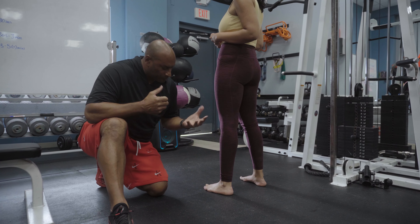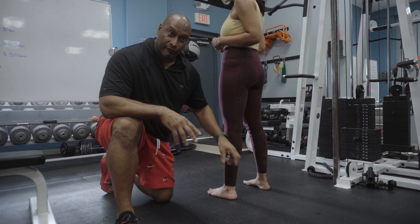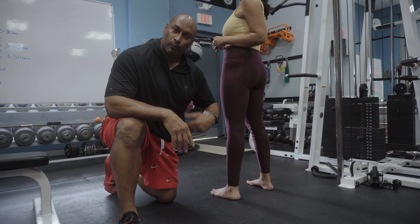Conversely, we would strengthen the tibialis anterior. How long does it take? Well, it depends on the severity. It might take a number of weeks for you to feel and see any real difference, or it might take months — but at least what you're starting to do is pinpoint the pathology and work towards it.